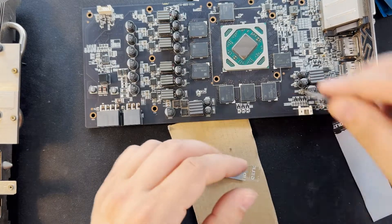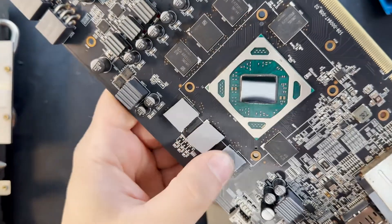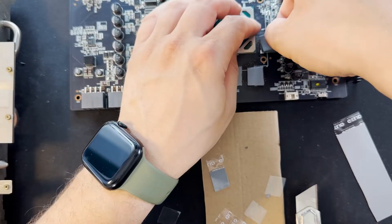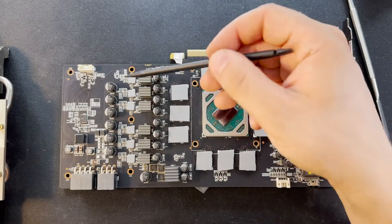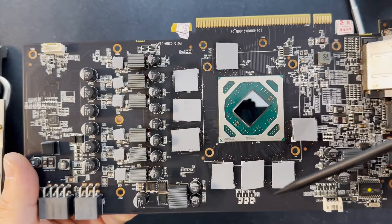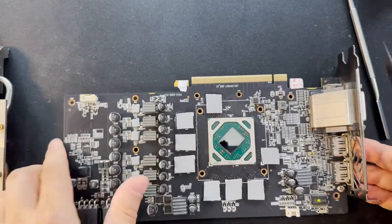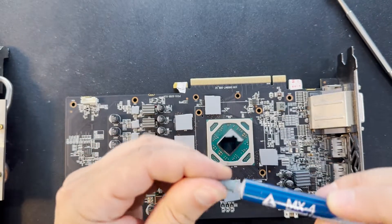Let's try the first one here. After we put all the thermal pads on the small areas — and all the others — now I will put the thermal paste compound. Let's apply this MX4.